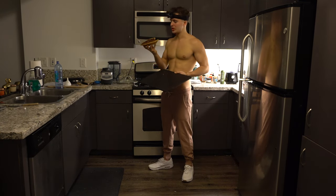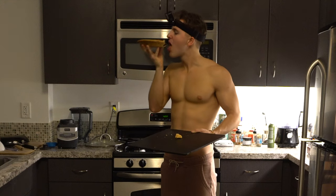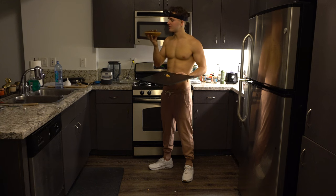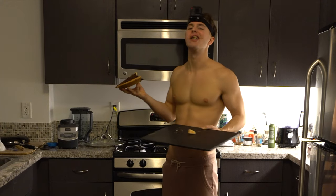This would have been a lot easier than making a monkey bread. Well, this is delicious. This has been a message from our sponsor. Poke the pie.